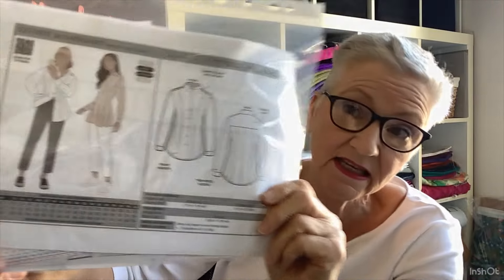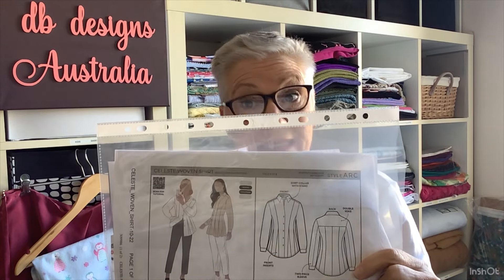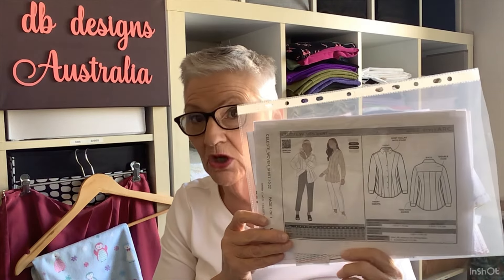The last thing I made was the Celeste Blouse by Style Arc. You can see it's got all of those beautiful seams that make shaping really easy. I cut out the size 12 and it fitted perfectly — I did not need to make any alterations, and I didn't even need to take it in up the top part like I thought I would. Really happy with that.